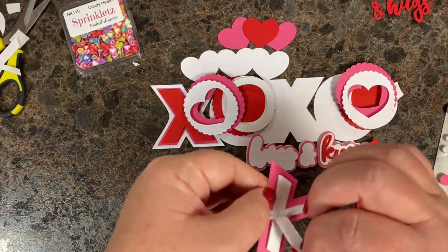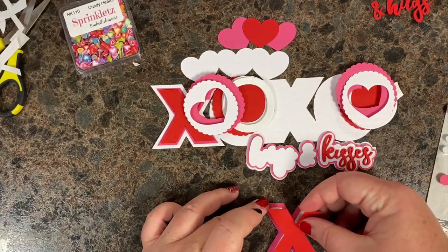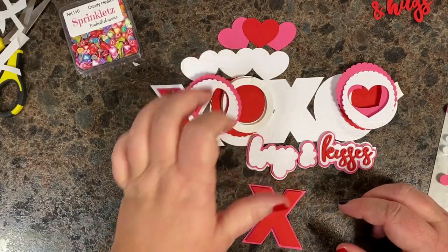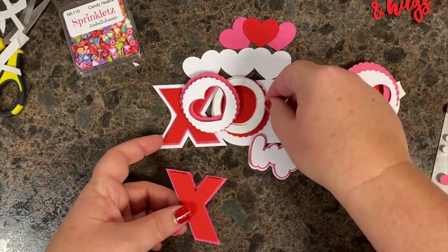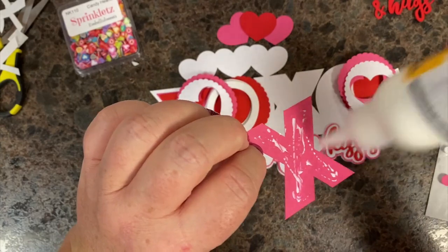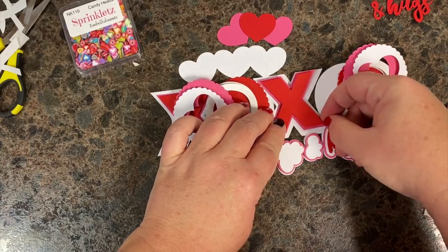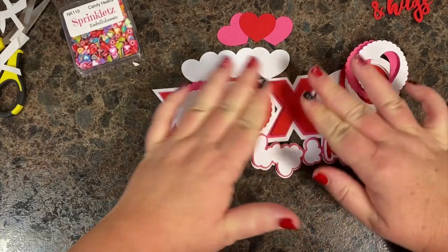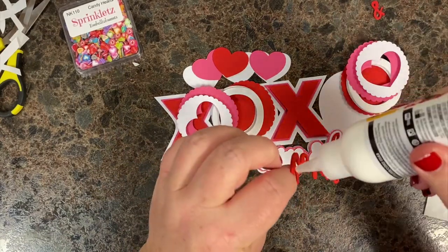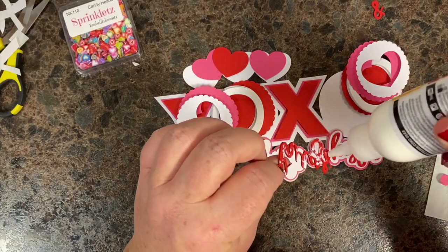I had these X pieces cut out of the Cricut on foam core — not because I couldn't just run tape over it, but because I wasn't sure if they'd be thicker than my foam tape, and I wanted the same dimension. So I cut it out of foam core to be safe, but honestly you could probably just run a strip of foam tape back there without cutting it out. I'm going to tuck that under the H, set these here, finish the hugs, and then we can do the shakers. Sorry for jumping around — my brain wasn't quite working this morning.